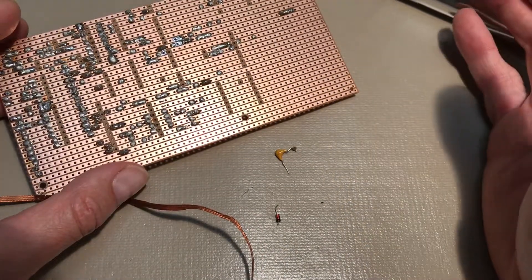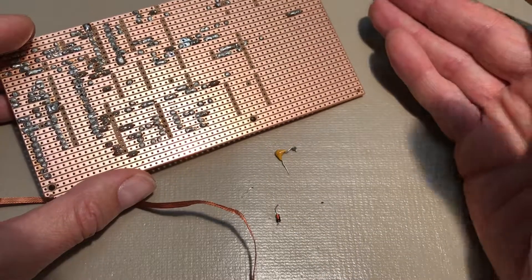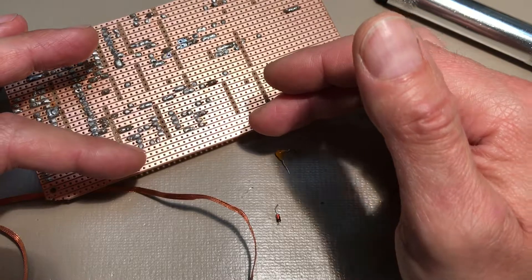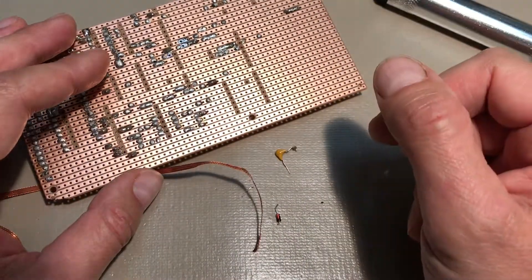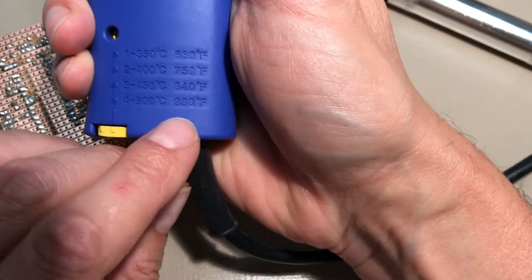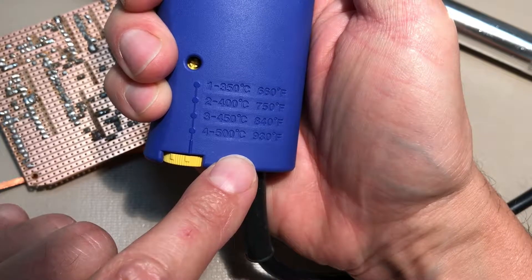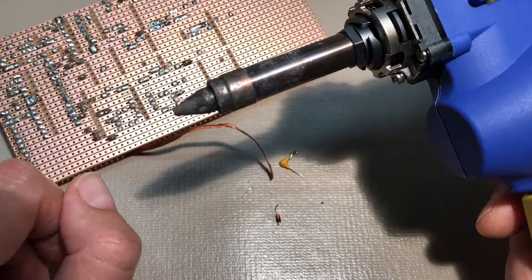If you run into large amounts of solder you need to remove — like on a ground lug on an old radio — you could have a big chassis acting as a heat sink with three or four good-sized gauge wires coming in. You really have to heat that up, and the HECO will do it. That element goes all the way up to 930 degrees, which is generally hot enough to melt just about anything, even large pieces of metal. The tip is large too, so it conducts a lot of heat.